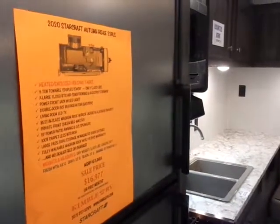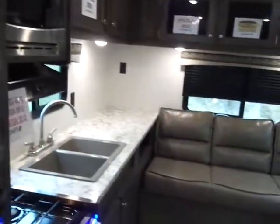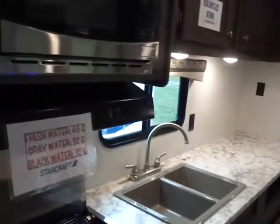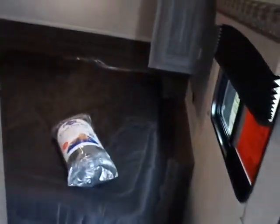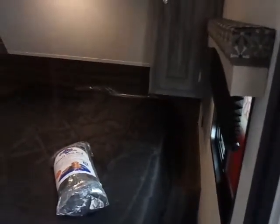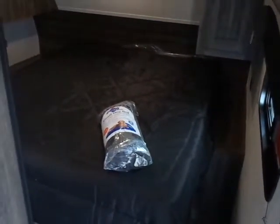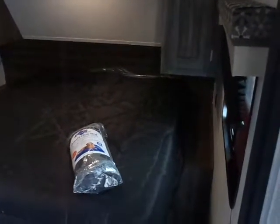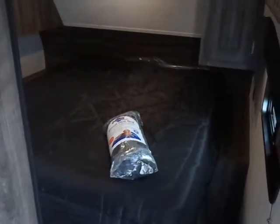Thanks for your time and consideration and watching our channel. We're in our 2020 Starcraft Autumn Ridge 23 RLS, November special priced at $16,977. Please shop and compare that price — we have no charges or fees hidden or otherwise. We take pricing and add tax, title, and license plate only, and include everything else you'd expect a dealer to include. I'm Steve with Kimbell Auto and RV, along with Jeff, Scott, and the dog Sasha. Remember what's important: go see this great country of ours, spend time with the ones you love, go RVing, and God bless.